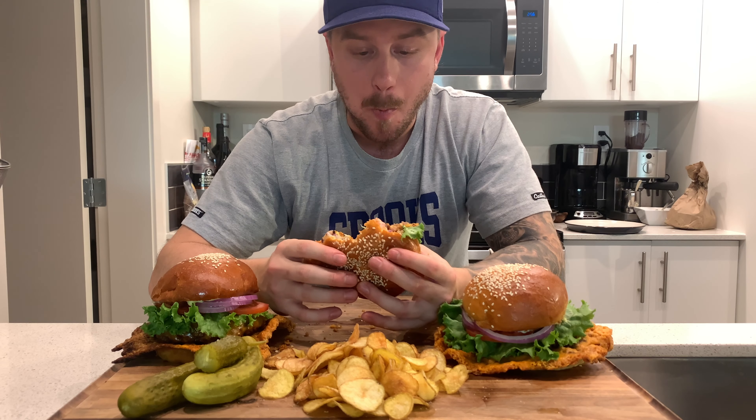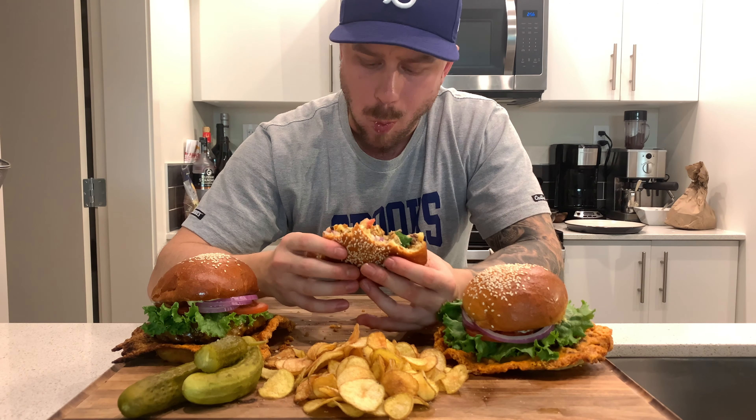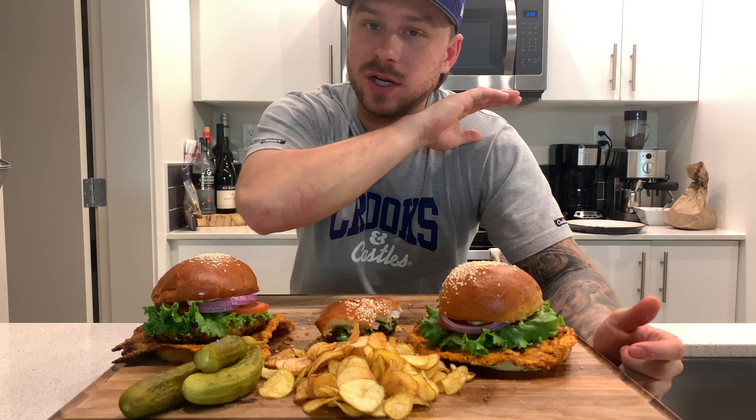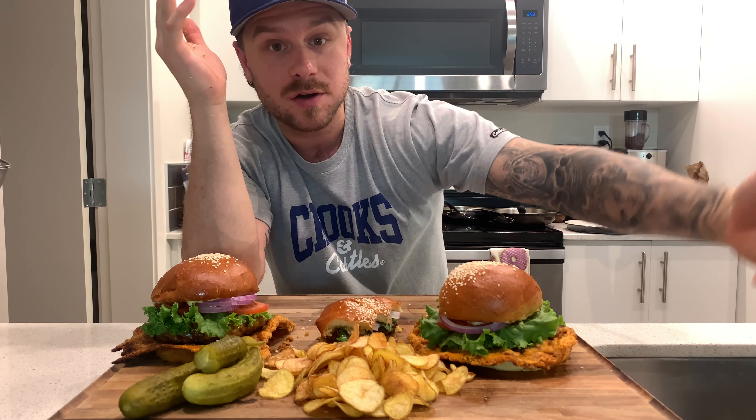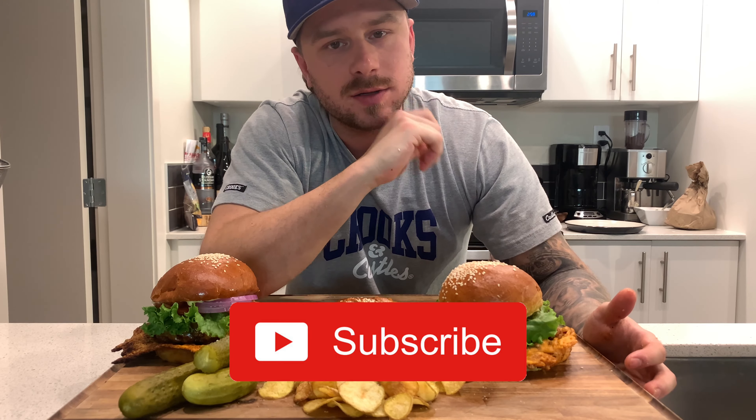I've been waiting for this. I will get back to you and respond to every comment — they mean a lot to me. Anyway, thanks for watching. See you next time.